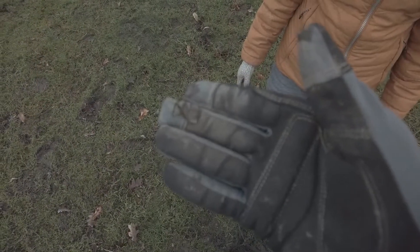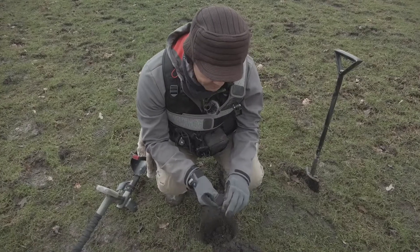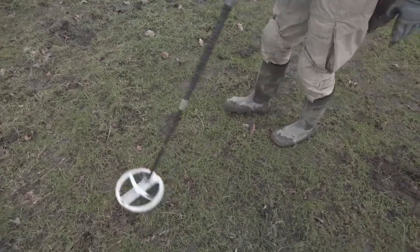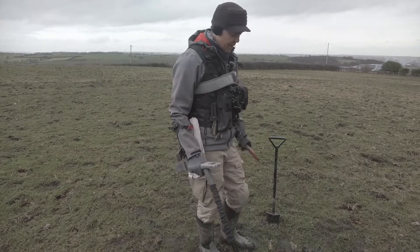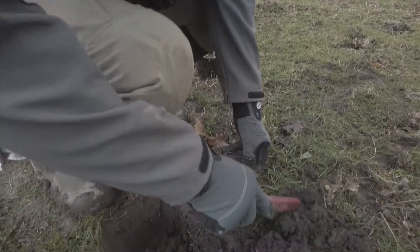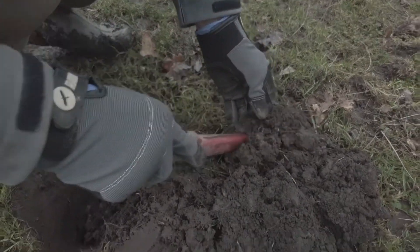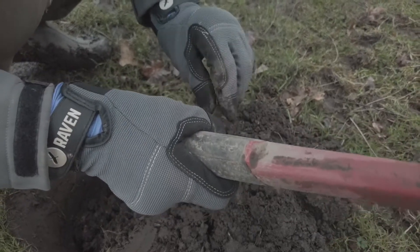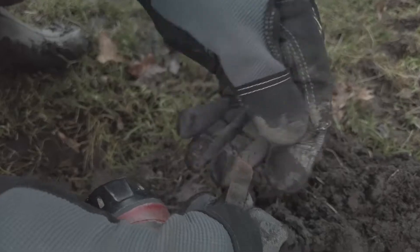I'll clean it and you'll see it. Nothing special, but it gave a definite signal — I think it's just a crappy old button. Yes it is. A solid 90 — I haven't seen it yet, I've just dug the clod. Let's see if we can find it. I can see something there — that is cack.